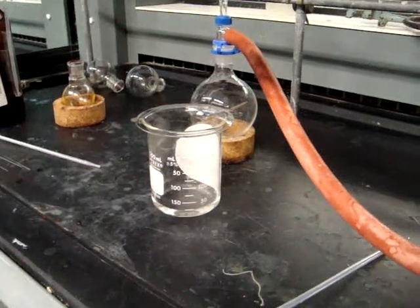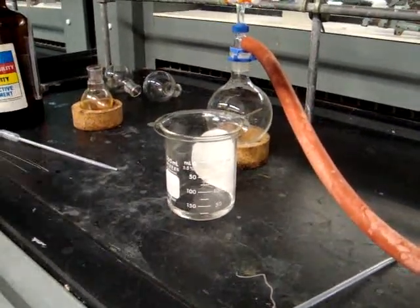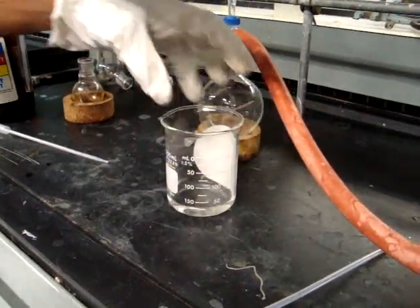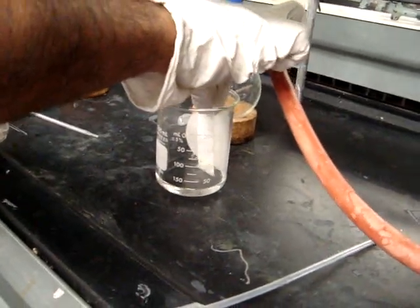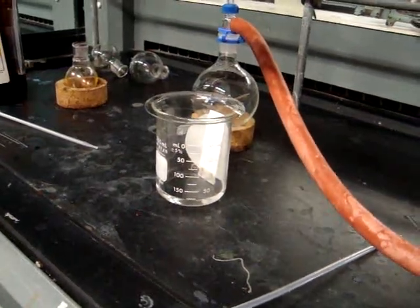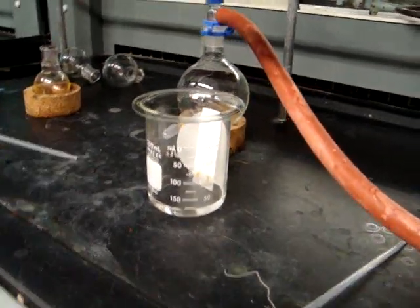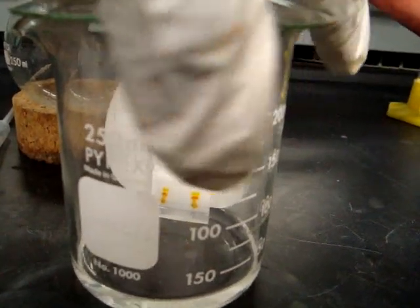You want to make sure that the filter paper is completely saturated with the watch glass on top before adding your TLC plate. To completely saturate the chamber, you need to make sure that you're swirling the solvent system in the beaker. You will then add your TLC plate into the TLC chamber, making sure that the baseline is above the solvent system. You will then wait as the solvent front rises up the TLC plate to the top of the solvent front.